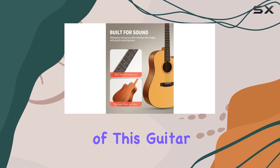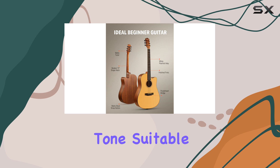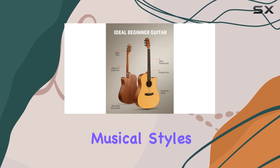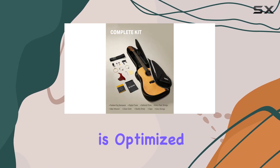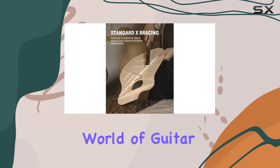The cutaway design of this guitar is a real asset, offering a full and vibrant tone suitable for various musical styles. Its playability is optimized for beginners, making it an ideal choice for those taking their first steps into the world of guitar.